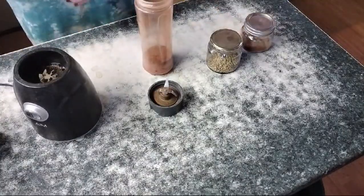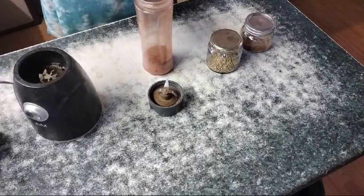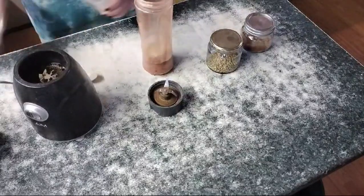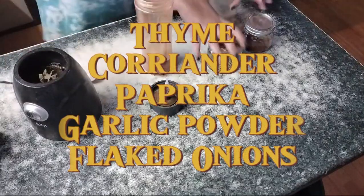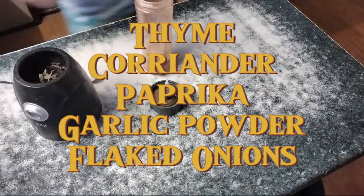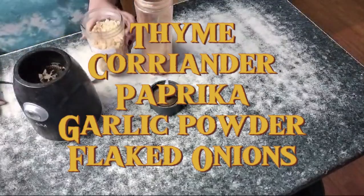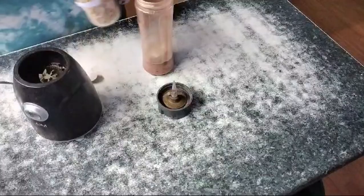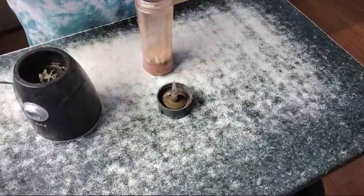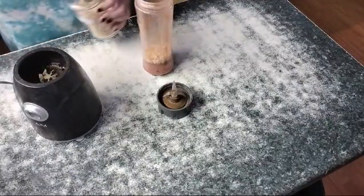We've got some garlic powder here. This is going to be a really great rub for steaks and stuff like that. I think I might actually add some flaked onions — these are some onions that we dehydrated and flaked ourselves. So let's make it relatively oniony and those can go in.